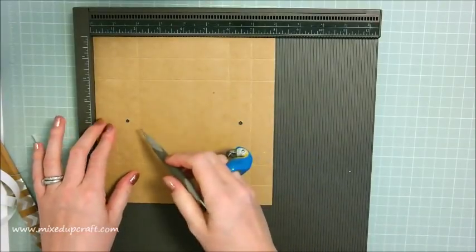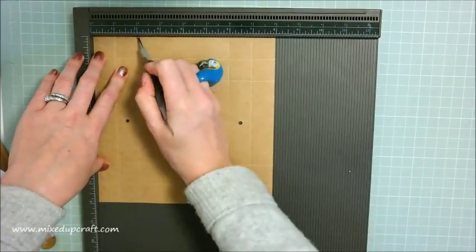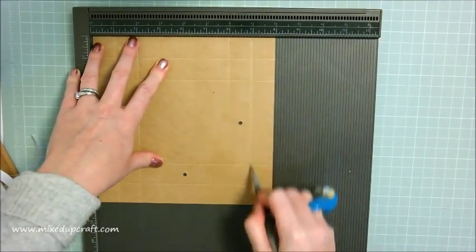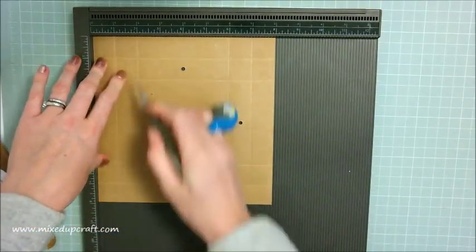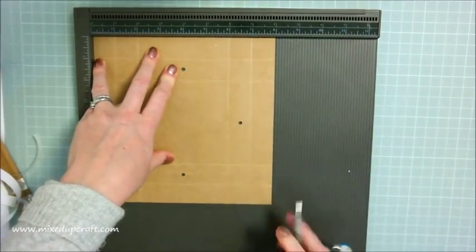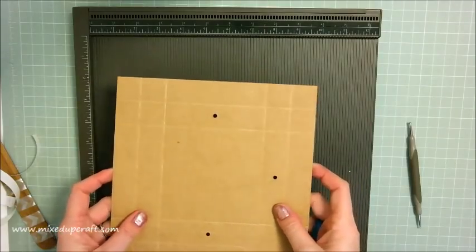Both pieces you want to score at one inch, two inch, six inch, and seven inch. Then rotate the card and score again at one, two, six, and seven.